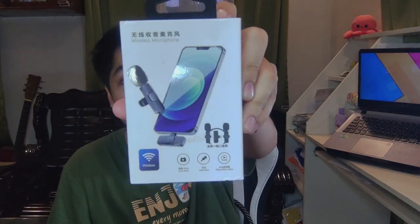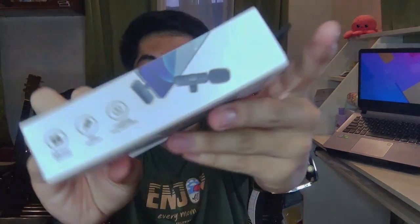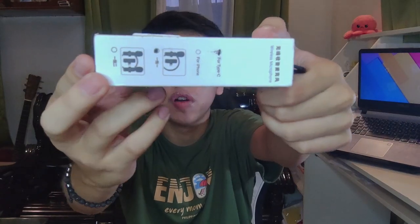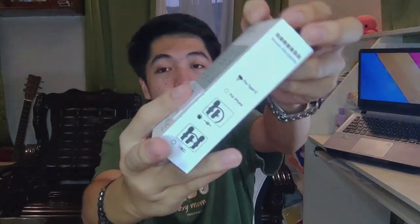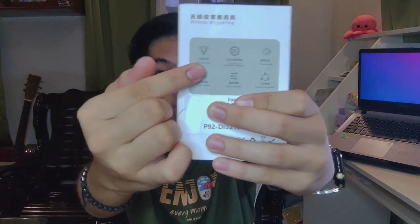This is the box of the wireless microphone. On the side you can see its quick specifications, and which variant you bought — whether it's for Android or iOS. At the back there's its basic information and quick specifications.